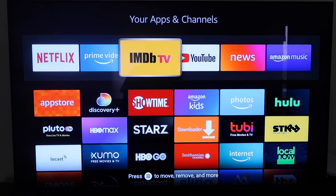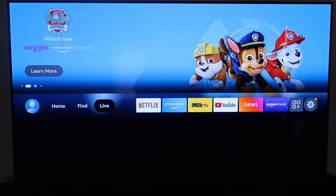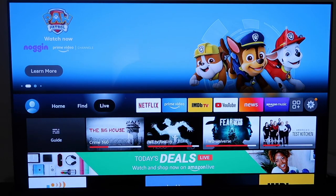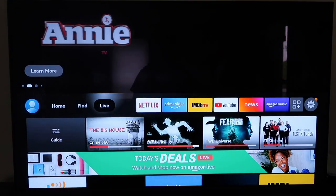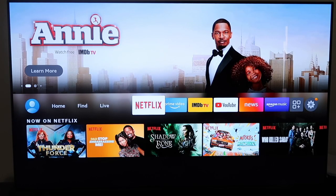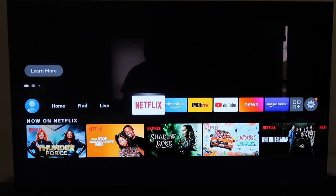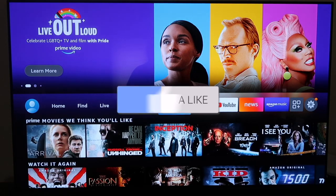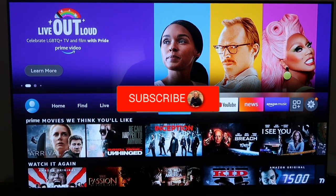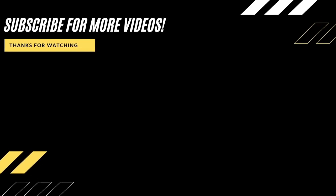And it stays just like that. This gives you a pretty good look at what the new Fire Stick has to offer and what it looks like. I think they did a great job updating it and making it look better than before. Hopefully this video was helpful — if it was, click thumbs up and subscribe to my channel. I make tech videos all the time and I'd love to have you back for the next one. Take care!